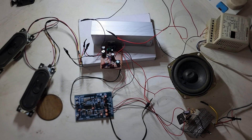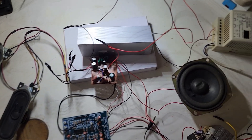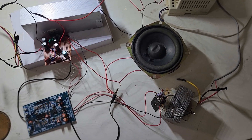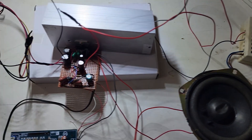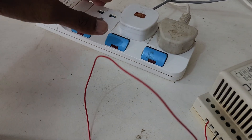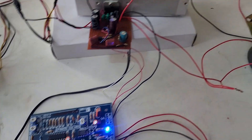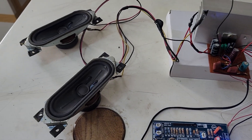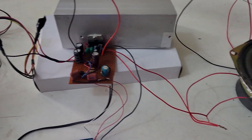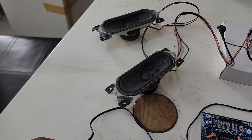I have made all the connections here. Now we can test the amplifier.